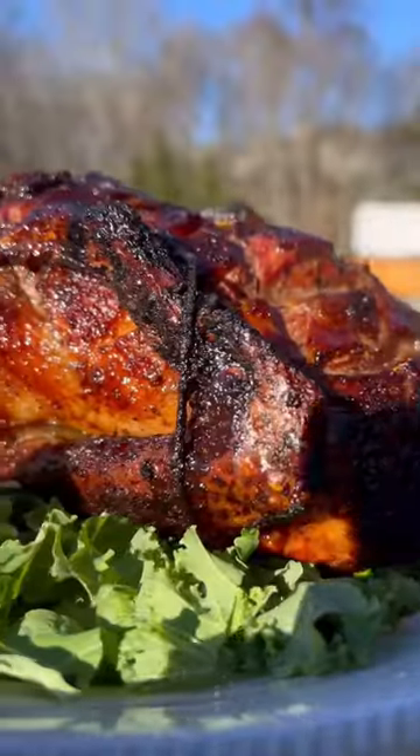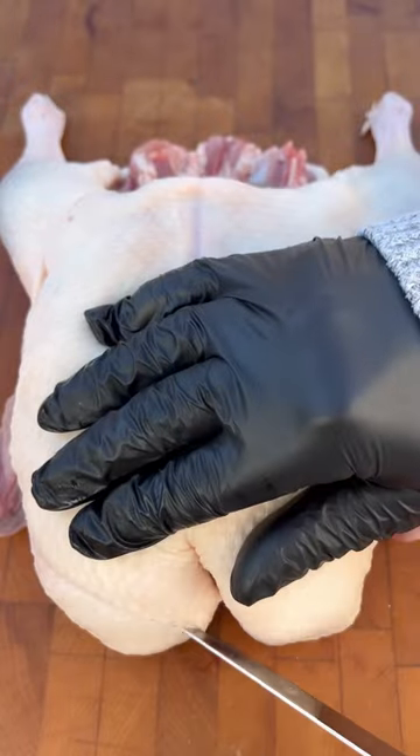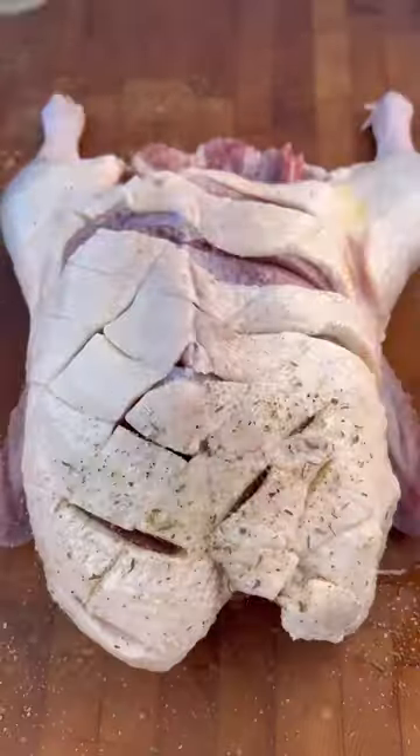Make this crispy duck with an apple glaze the centerpiece of your Christmas meal and I promise you'll thank me later. Start by scoring the duck breasts in a crosshatch pattern before seasoning it with olive oil and a salt and pepper heavy rub.